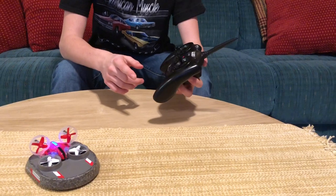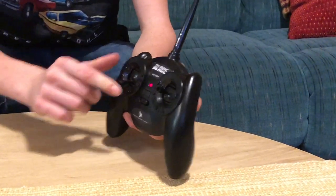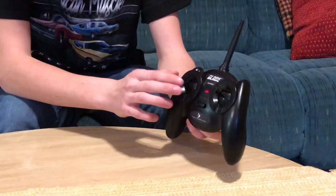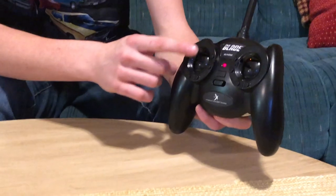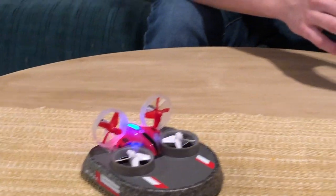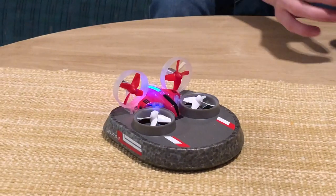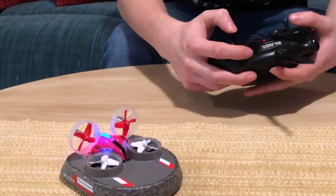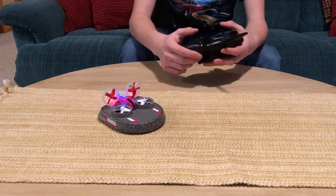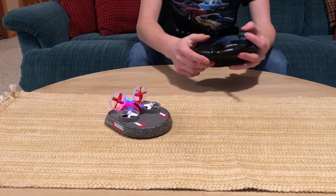The other way to do it is two-stick operation, where this stick controls left and right — one motor speeds up and the other slows down. In two-stick operation, this stick controls the forward pushing ducted fans, and the other stick controls the hovering motors, so you can mix them together and do different things. I personally prefer single stick operation because I don't really have a need to control them separately, but either one works pretty well — there's just more control with two-stick operation.